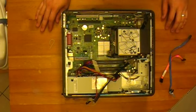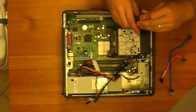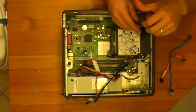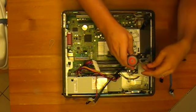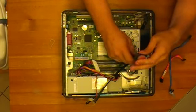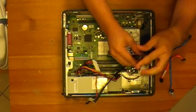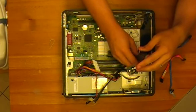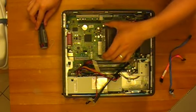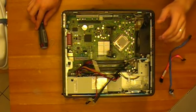Now we are ready to take the heat sink off. Two Phillips head screws right here at the front. It's spring-loaded — keeps the spring tension on the heat sink — and then it just flips up. So that comes out.